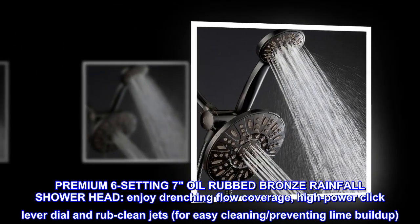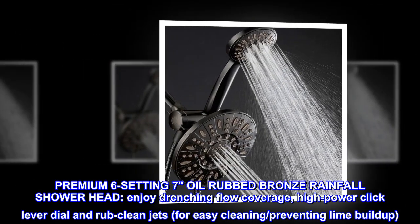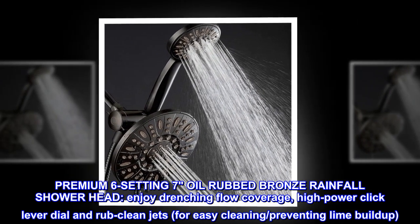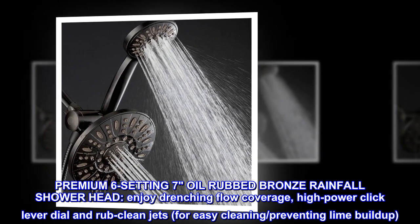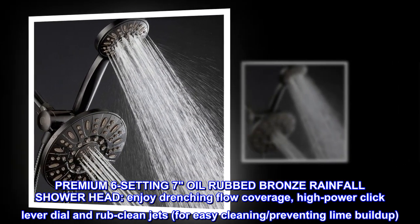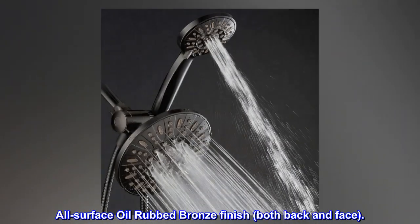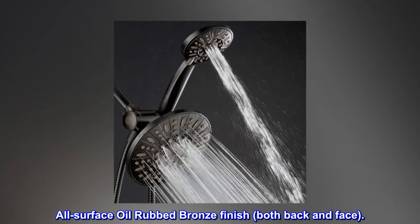Premium 6-setting oil rubbed bronze rainfall showerhead. Enjoy drenching flow coverage, high power click lever dial, and rub clean jets for easy cleaning, preventing lime buildup. Angle adjustable with all-surface oil rubbed bronze finish, both back and face.